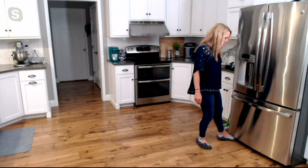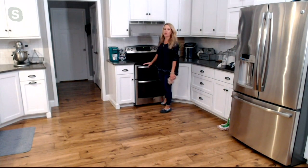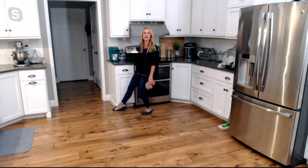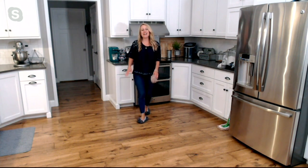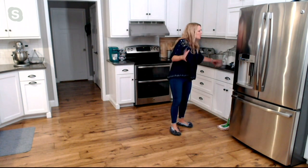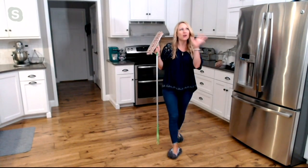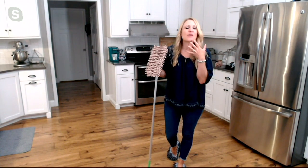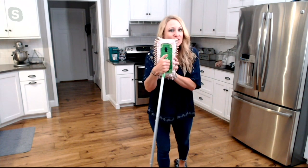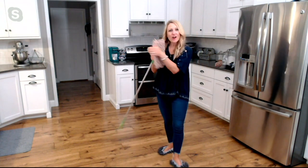These are great for getting into tight nooks and crannies in your home — underneath the refrigerator, underneath your washer and dryer, underneath the stove, right up into the corners and baseboards of kitchen cabinets, and especially in the bathroom and laundry room to pick up hair and lint. You can use footsies for just about anything. And if you have one of those dry dusting mops in your pantry or closet, you're going to love footsies because they pop right on there and fit perfectly.